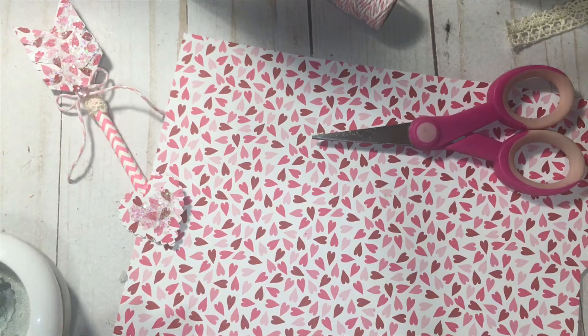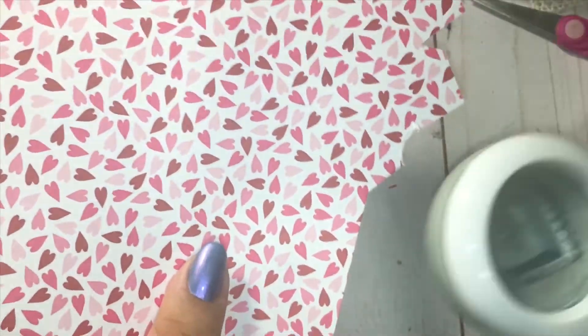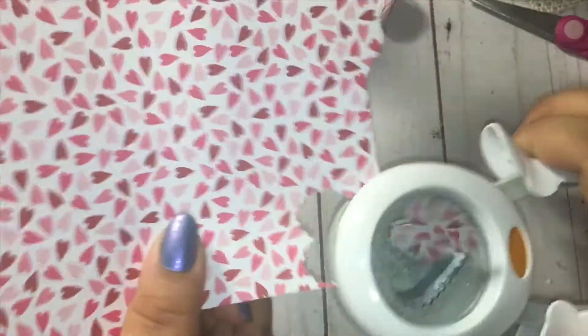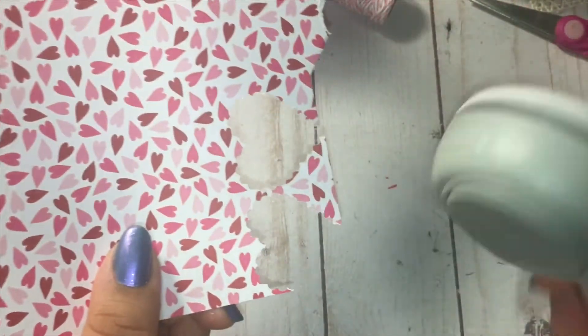All right, let's just go ahead and jump into this tutorial. What you need to do is punch out two heart shapes. I like to get the most out of my paper, so I try to punch really close. And with this punch we are going to—